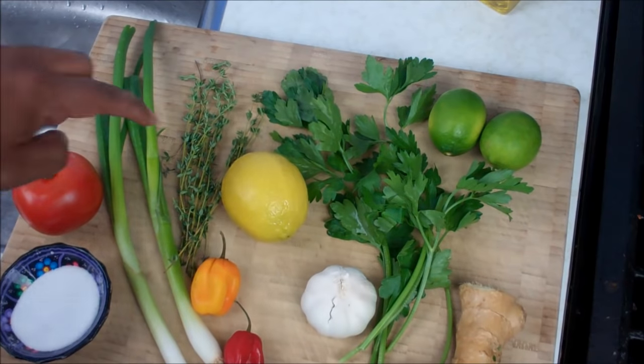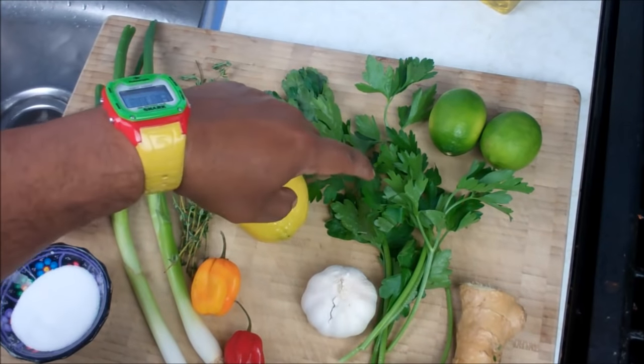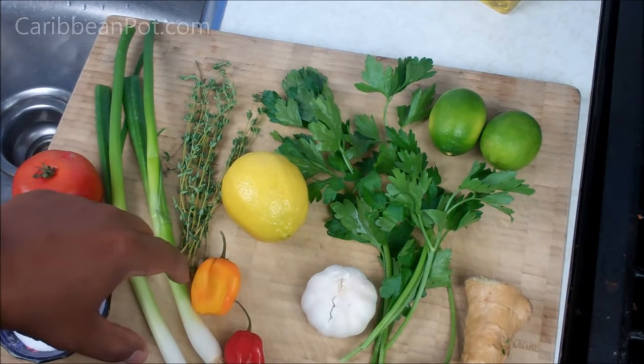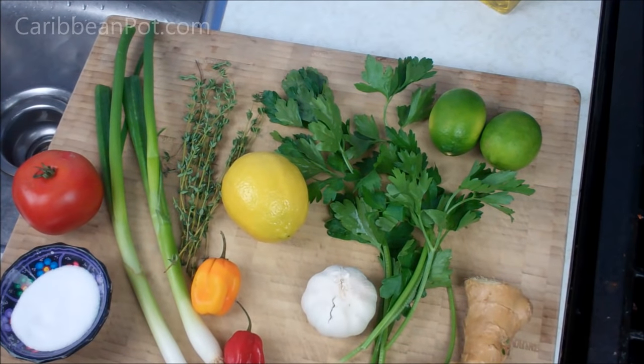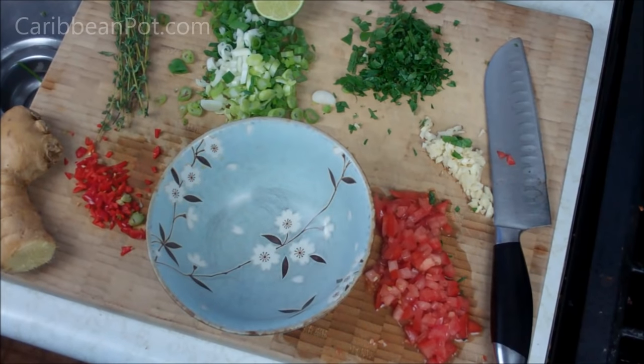You're gonna need some fresh thyme, a lemon, a couple limes, some parsley, ginger, garlic, scotch bonnet pepper — that is totally optional, if you don't want it spicy you can leave that out — sea salt, and I have tomato. You'll also need some good olive oil.